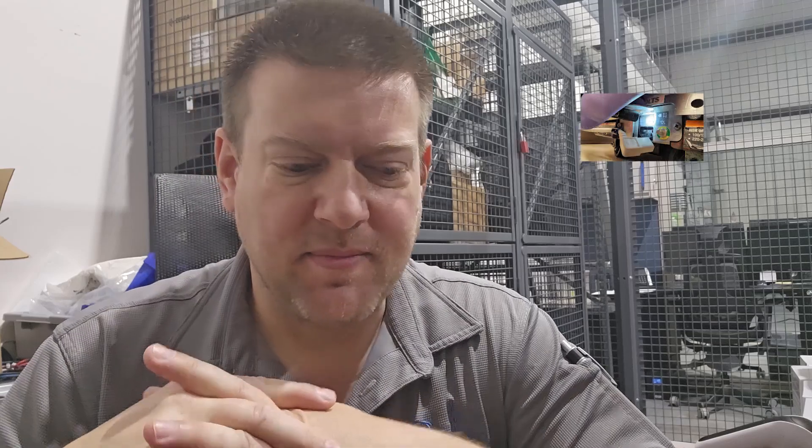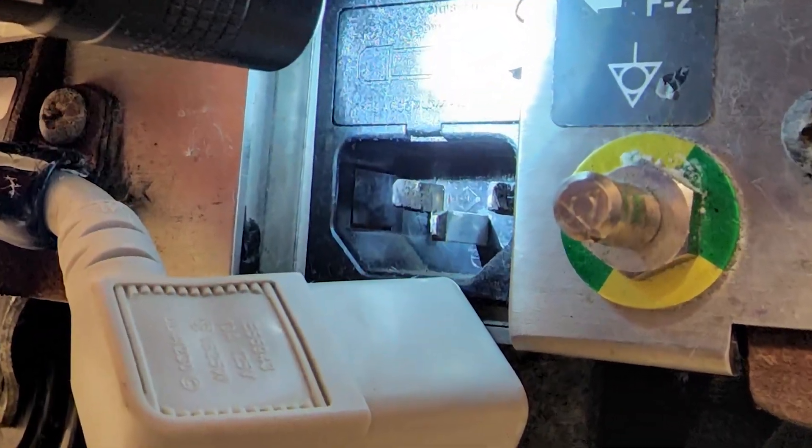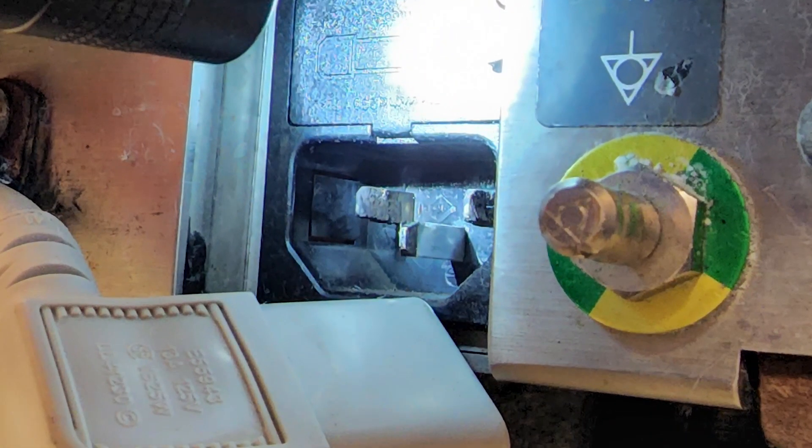I want to do a public service announcement about something called IEC pitting. I'll throw up an image of it in just a moment, but IEC pitting is something that happens on many, many devices and it just gets exponentially worse.